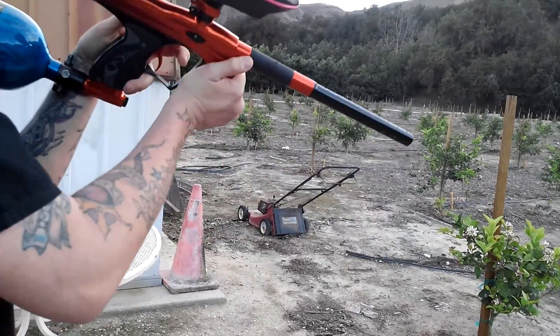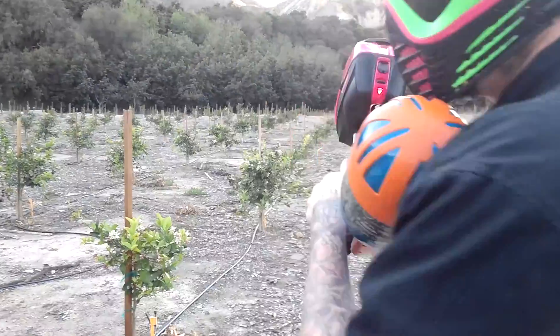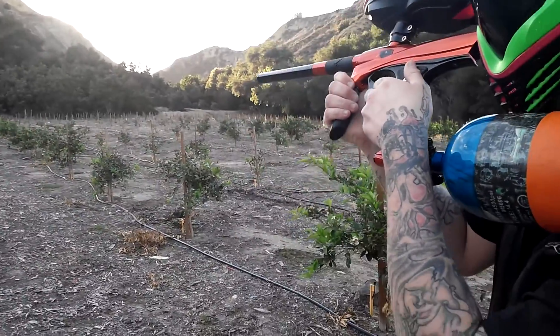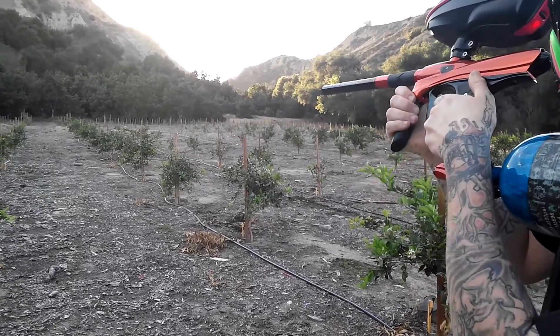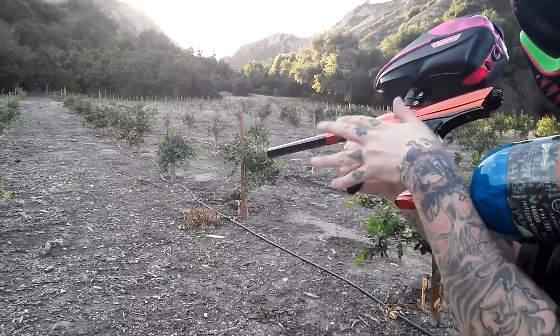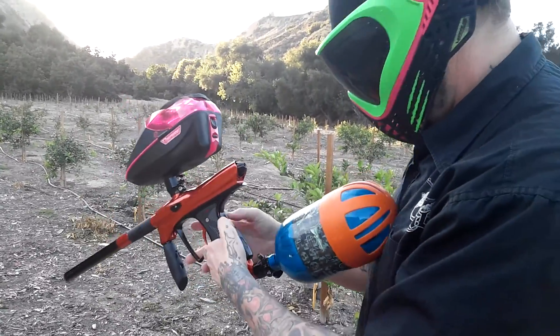Now let's go ahead and see how easy it is to shoot with the left hand. Even left-handed it's very easy to shoot — very smooth marker. Doesn't have a lot of kick to it. Go ahead and turn everything off.